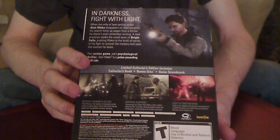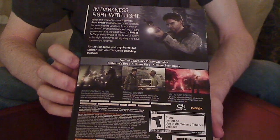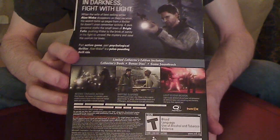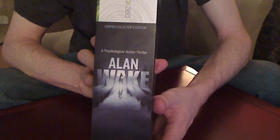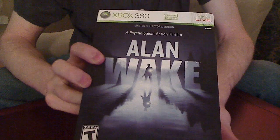It's got a nice glossy finish on the cardboard, it's a nice thick sleeve, and overall it's really nice to display on your game rack or with your other games.